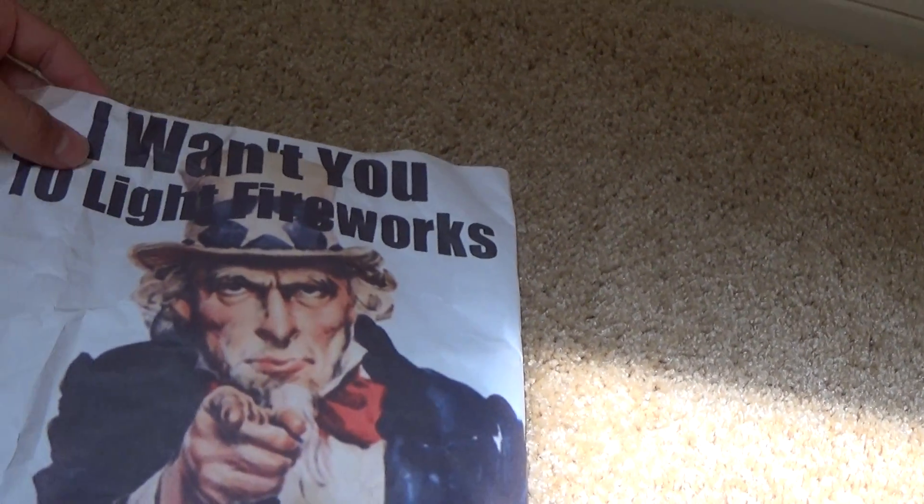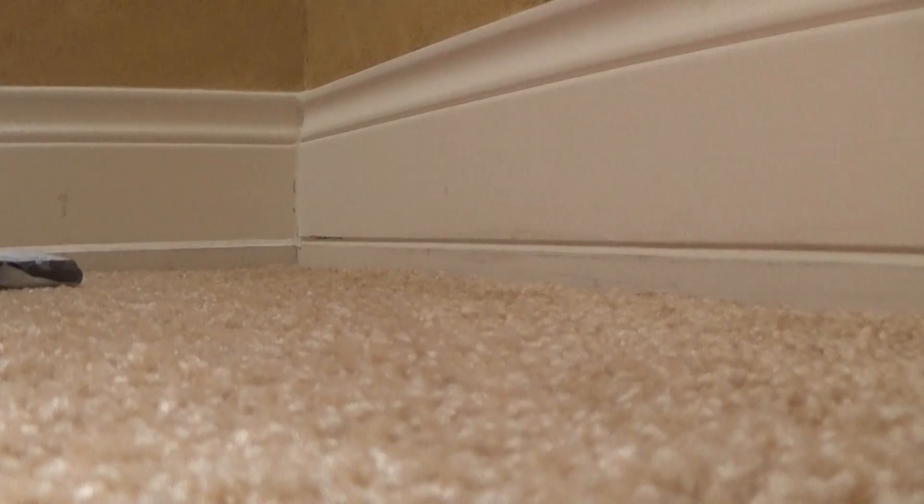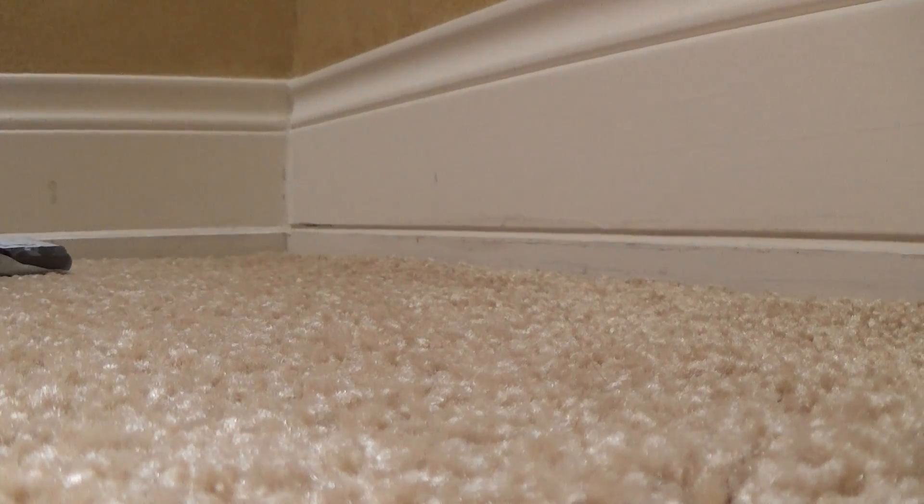It says 'I want you to light fireworks.' And it's taped on pretty well to this package in here. So I'll just set the camera down and open it.